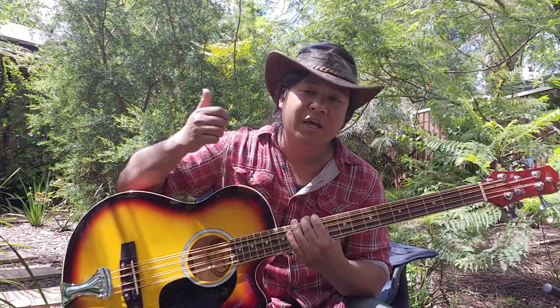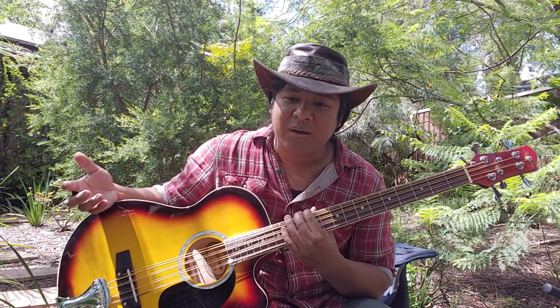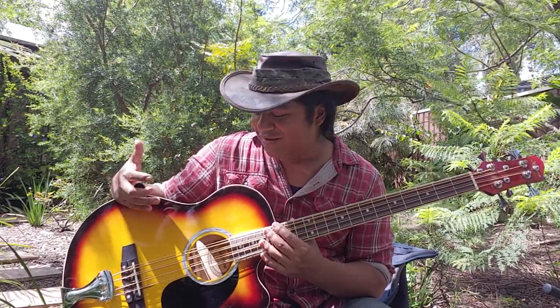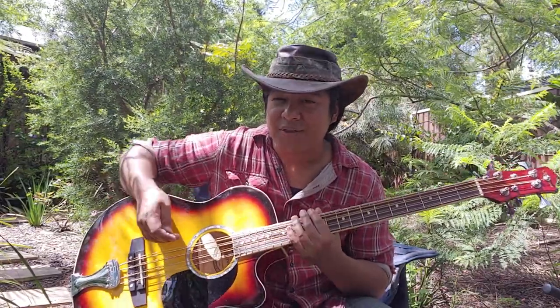I also have a resonator bass — I'll share that with you guys next time as well. I really enjoy playing that as well. I got that bass recently and thought, 'Oh yeah, I'll have a mean growl.' But I was surprised to find that this instrument actually has more of a growl. And a lot of that really has to do with the octave pairs — it sounds pretty cool is what it comes down to.